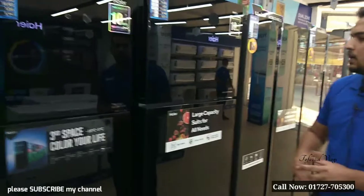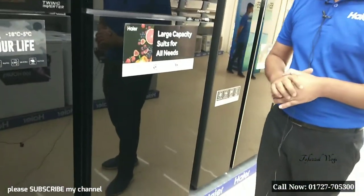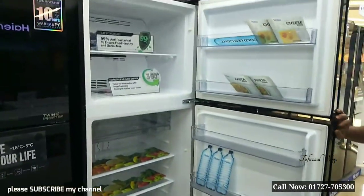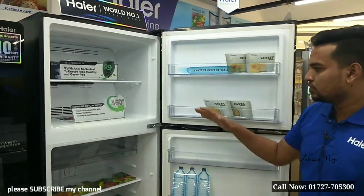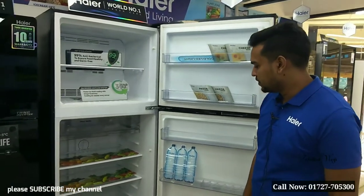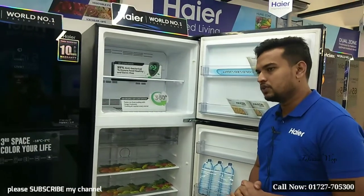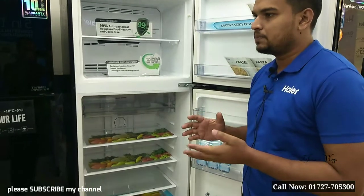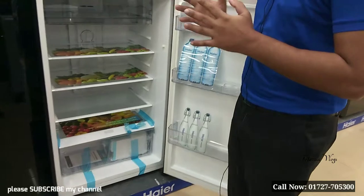The discount price is $99,000. This is a big family, so we have a non-frost. There are many non-frost anti-bacterial features. As we have a lot of bacteria, we have 99% bacteria reduction.